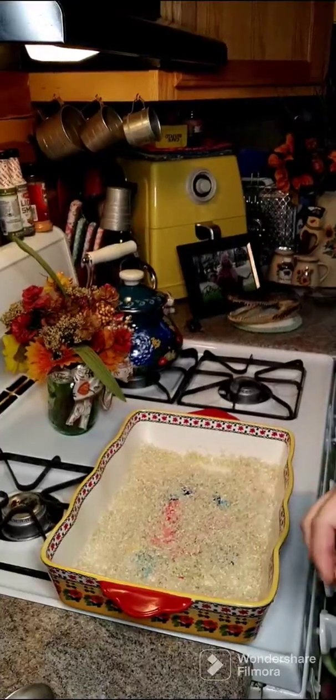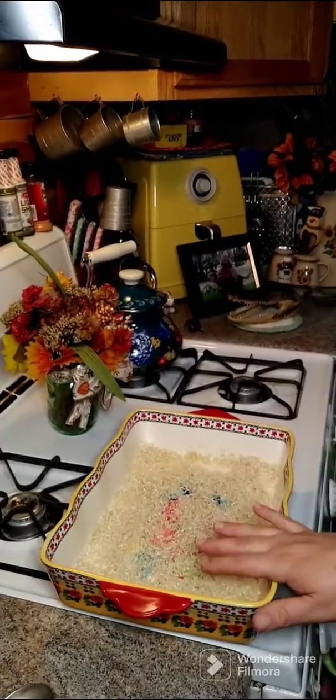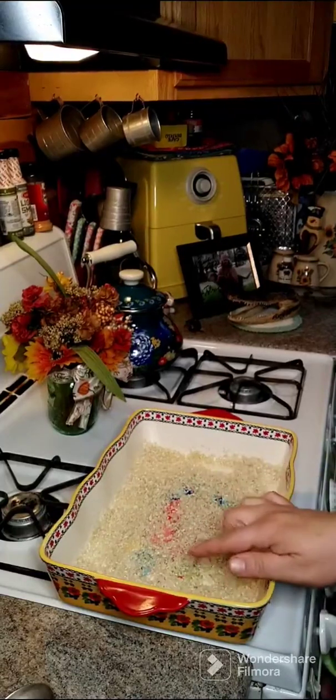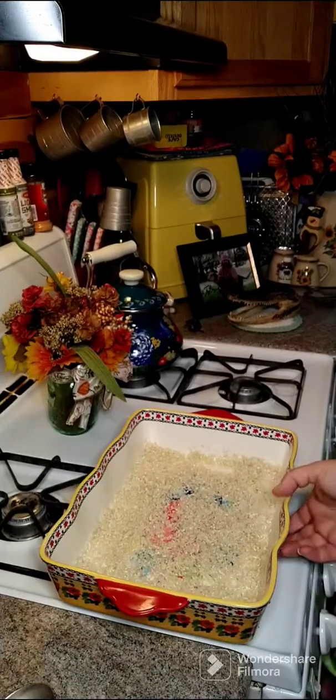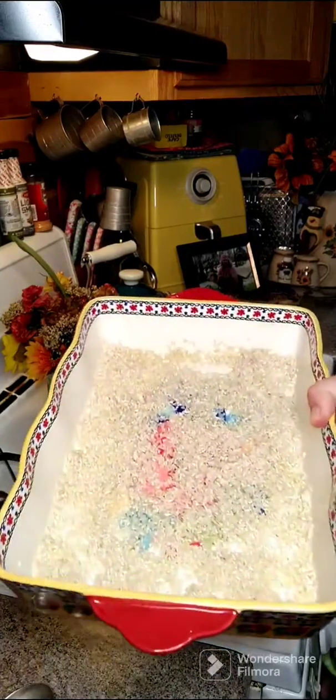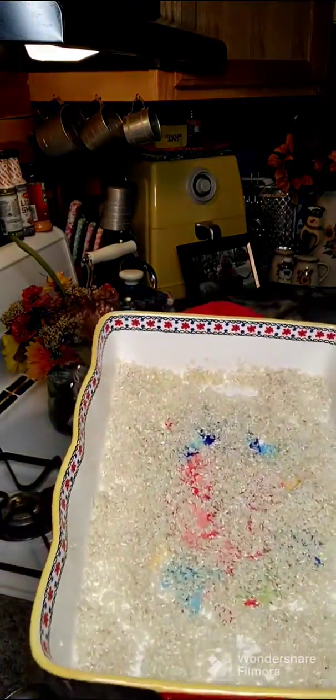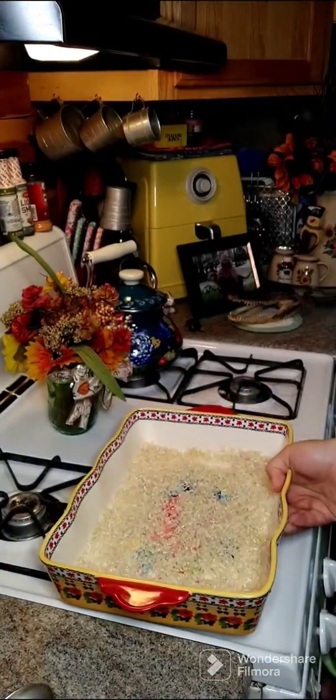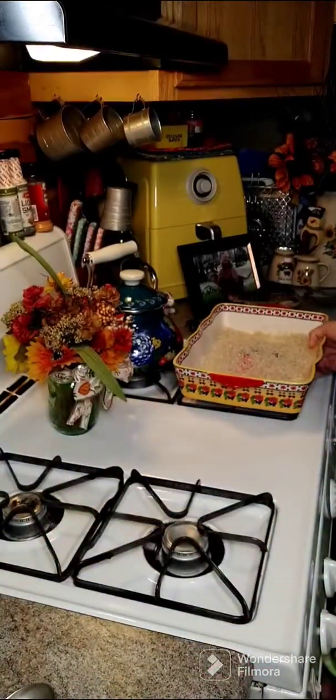Good evening, y'all! We're gonna make some chicken and rice in the oven. What I have here is a 9 by 13 baking dish with two tablespoons of olive oil at the bottom and one cup of uncooked rice. We just mix that around with the two tablespoons of olive oil.